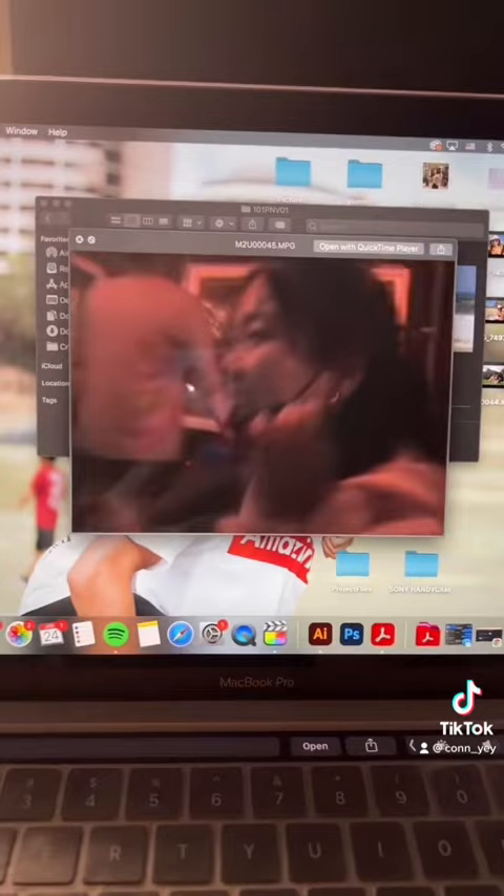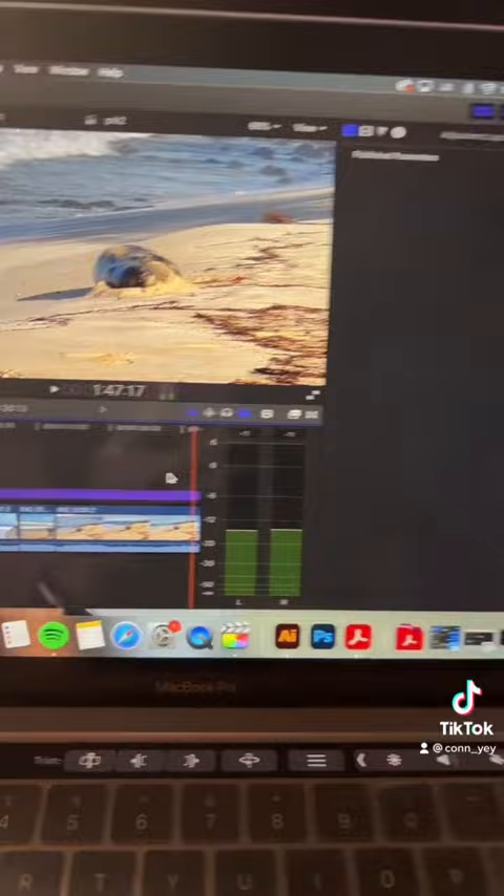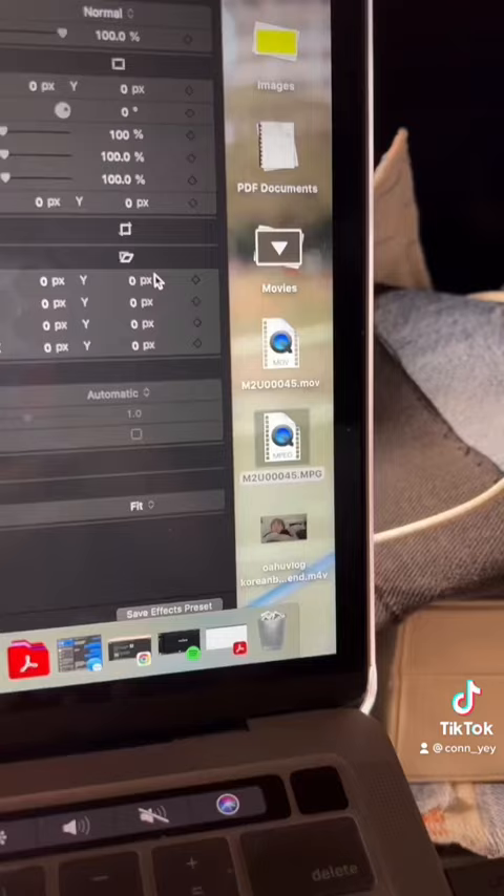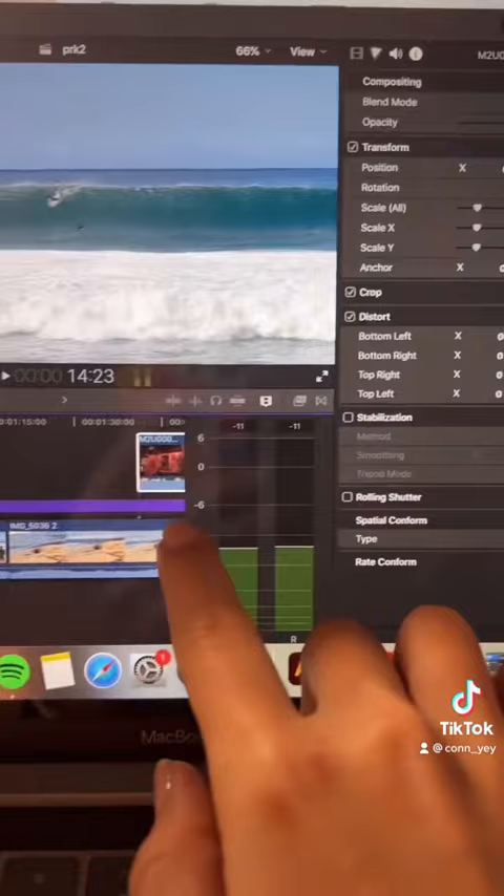But the thing is, when you try to drop it into Final Cut Pro, it doesn't allow you to, so we're going to have to reformat it. You go here, click here, and this will pop up — you want to click that setting and click continue. After that, an MOV file is going to be created, which you can use to drop into Final Cut Pro. And it should be good — this is just some sample footage if you guys want to check it out.